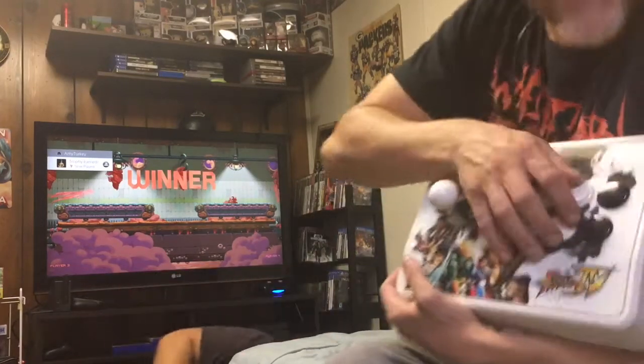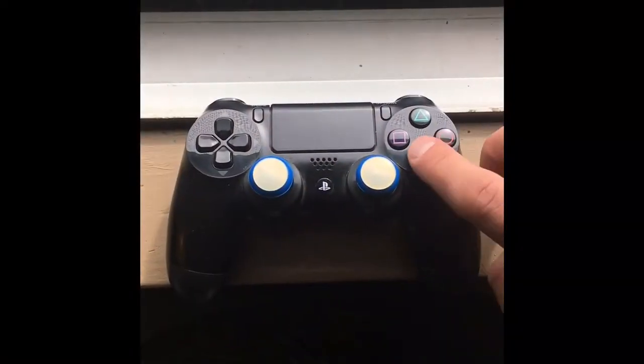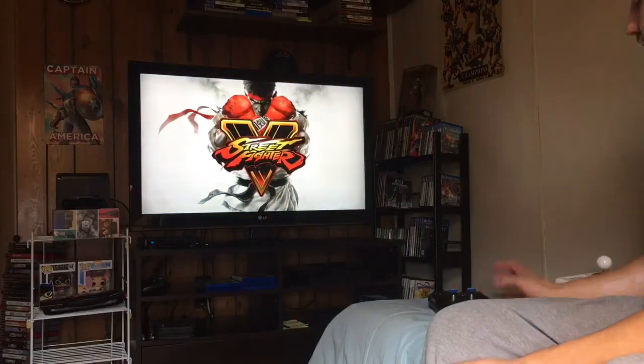A PS3 Fight Stick is working on Street Fighter V! Here's how. You're going to load up using your DualShock 4. Load the game with your controller.